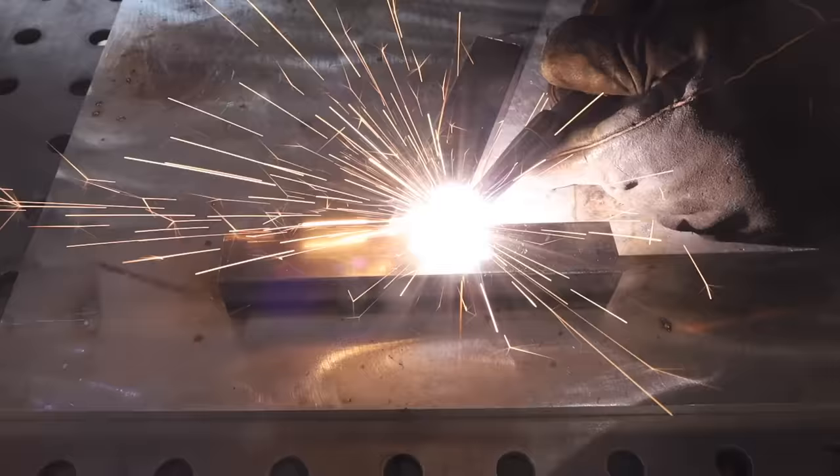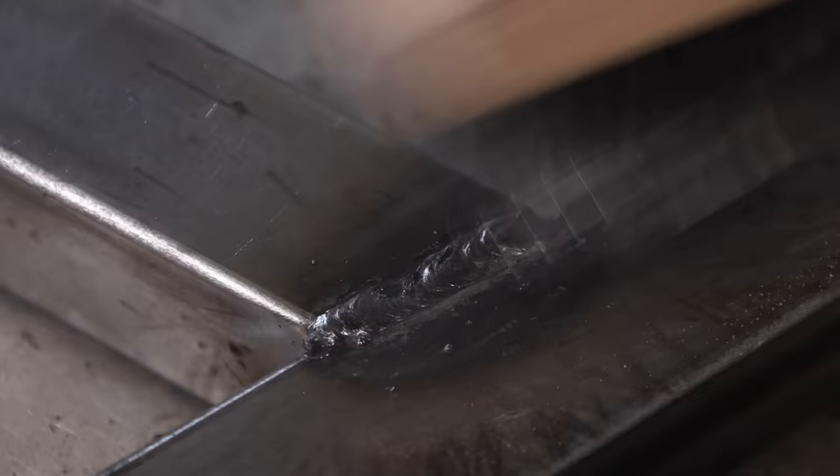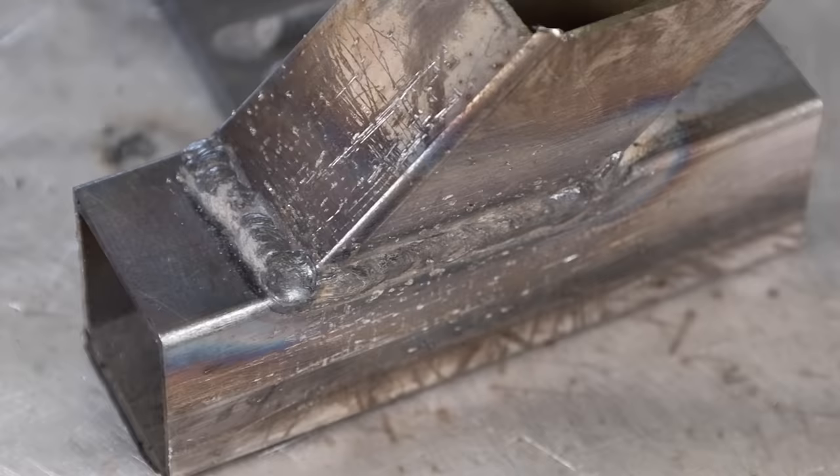Next, let's weld some square tubing using the Harbor Freight machine. Square tubing is the material I use most to fabricate things. These scraps are 16 gauge — 1/16 of an inch or about 1.5 millimeters thick — so I've turned the settings down a bit. I'll tack it together just like we did on the T-joint, run along the face like a bead on plate, then run the fillet weld. It came out pretty good. I noticed my settings felt a little hot so I turned down the wire speed and voltage, and got an even better result.